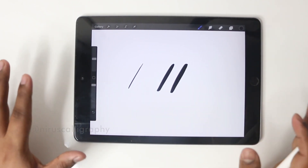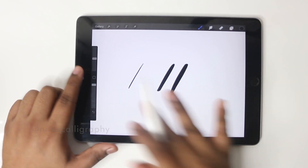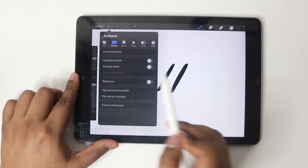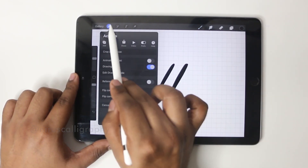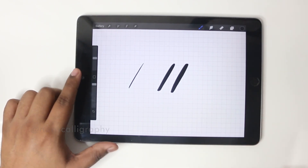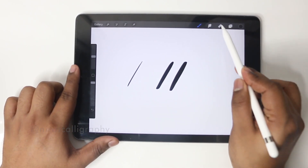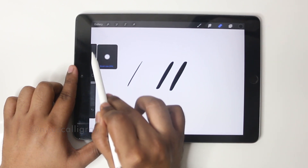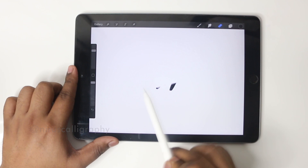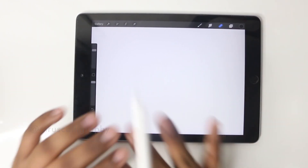There always has to be guidelines when doing calligraphy. In Procreate, if you go into settings there's something called the drawing guide — if you switch that on you'll get some guidelines. This saves a lot of time. After you've done your calligraphy, if you want to erase something you can choose the erase tool, select the size, and erase. This is the main benefit of digital calligraphy — if you make any mistakes you can erase them easily.